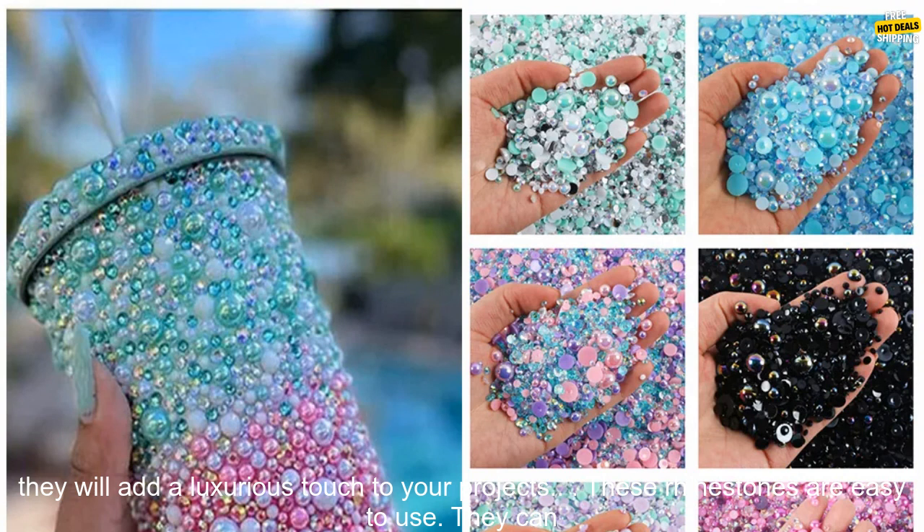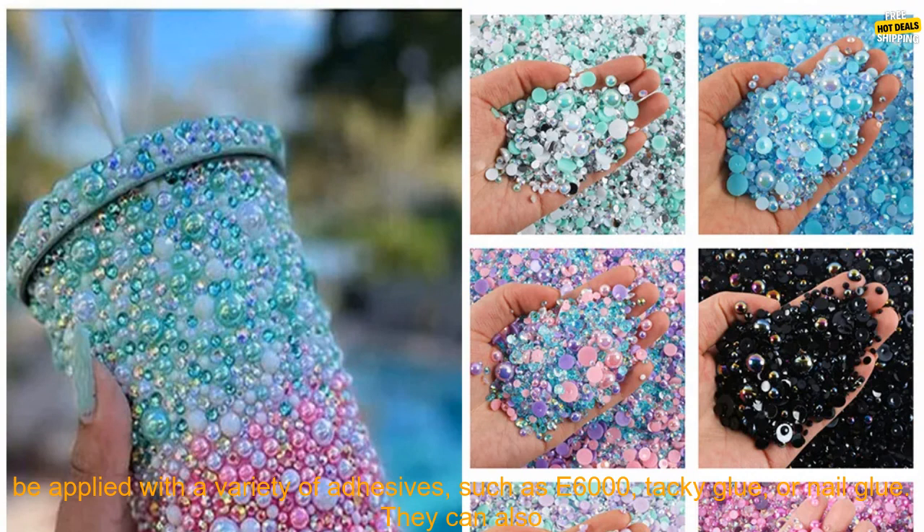The rhinestones are made of high quality resin and have a beautiful half round pearl shape. They are sparkling and eye-catching, and they will add a luxurious touch to your projects.